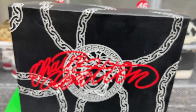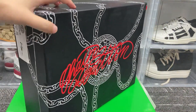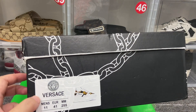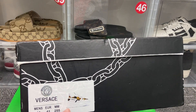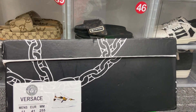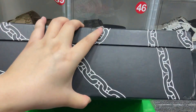This part of the box is the same as the shoe tongue label, and here is the picture of the shoes. Let me show you around the box.